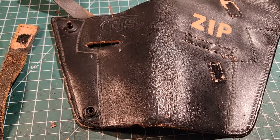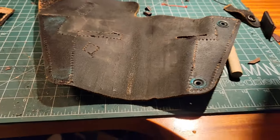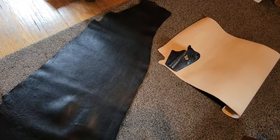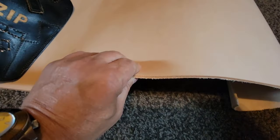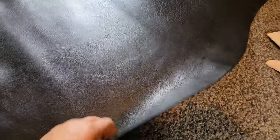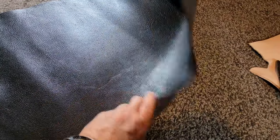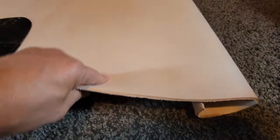This is all an experiment — if I don't get it right I can always do it again. I have a bunch of nine-ounce veg tan leather down here. It's very thick — it measures out at four mil — whereas the holster is three mil and the water buffalo I have is also three. The veg tan is stiffer; the water buffalo is more supple. This thicker stuff would be good for wet molding.